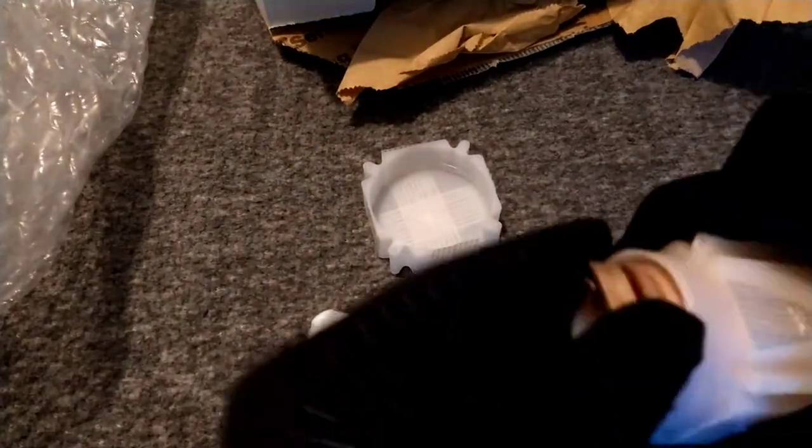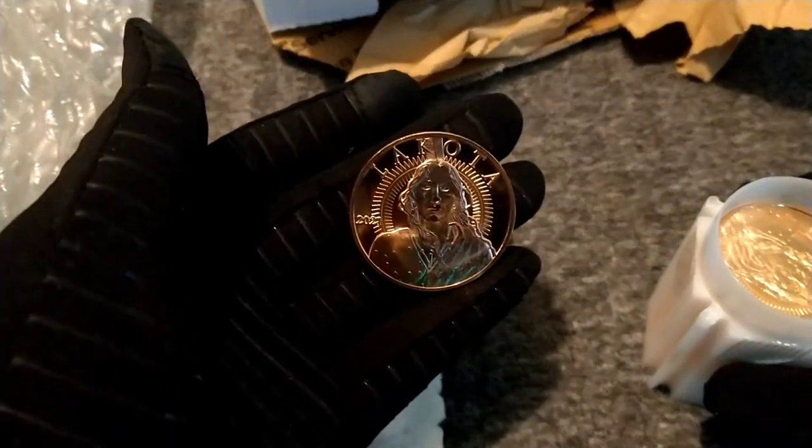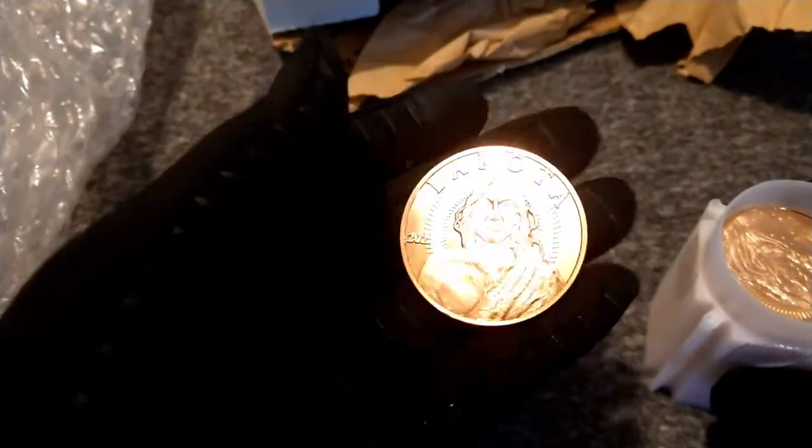A little bit of foam in there. Like I said, these are one-ounce Lakota Crazy Horse copper rounds.